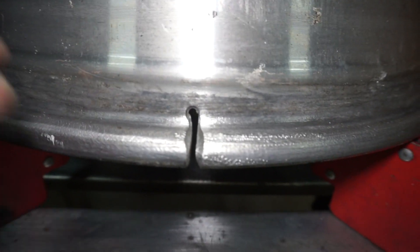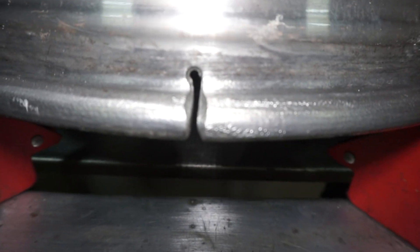So I got everything kind of cleaned up and beveled. What I'm going to do now is just use the arc and clean the whole thing on the inside — make sure it's nice and good — and then we'll start throwing some filler in it.